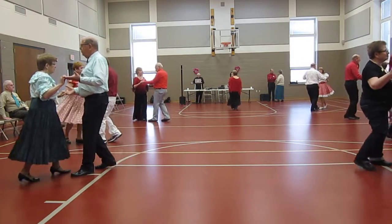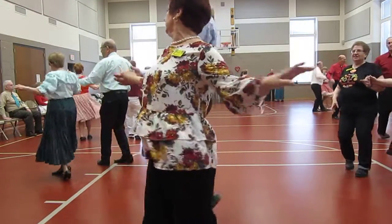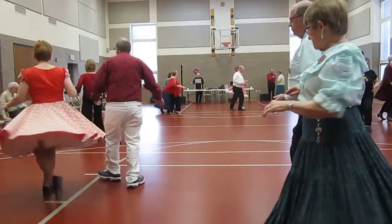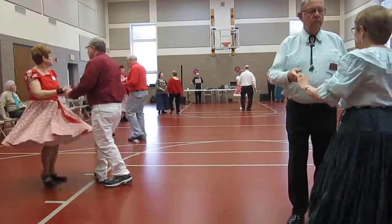Facing. New Yorker. New Yorker, grand walks the line and the run. Spot turn the line. Hand to hand twice. Chase, double peek-a-boo.